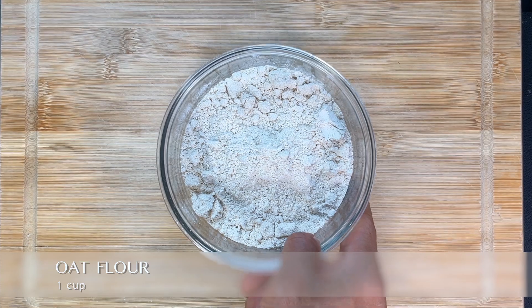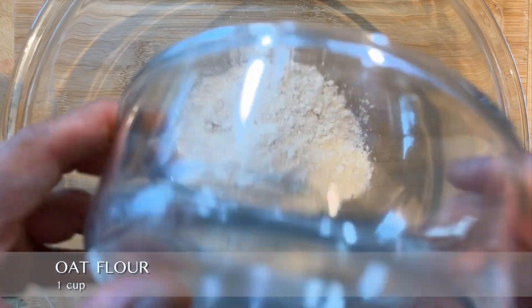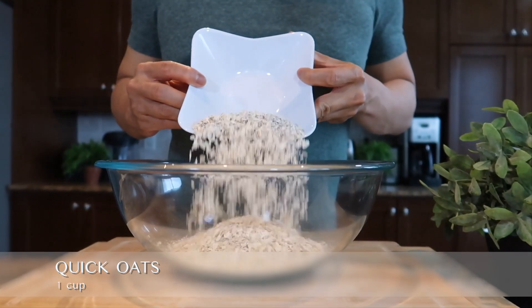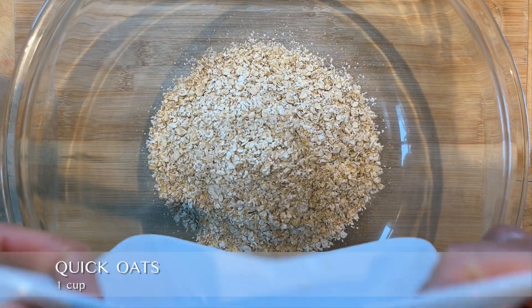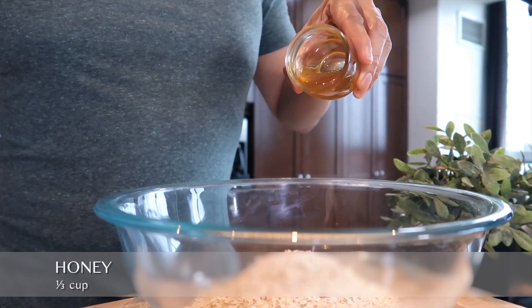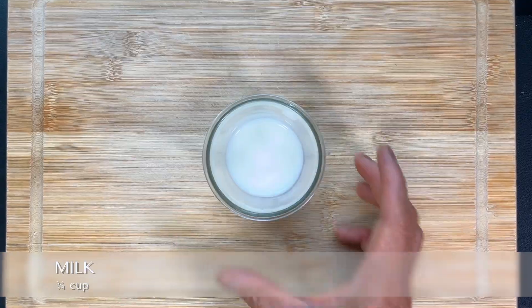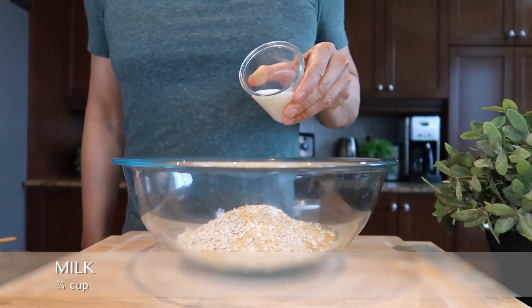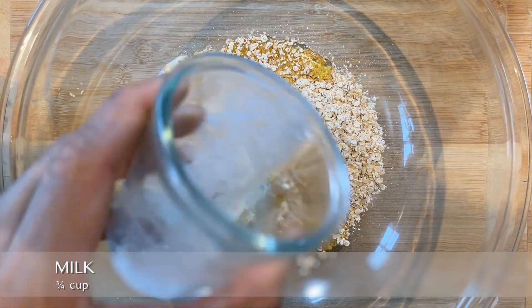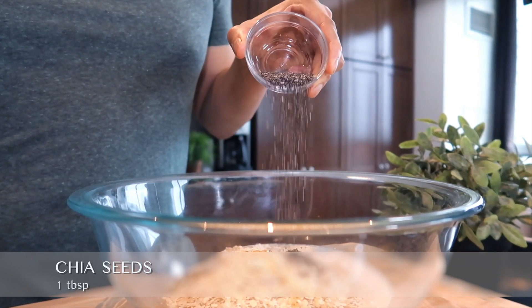Using a large mixing bowl, combine one cup of oat flour, then add one cup of quick oats to give it a bit of texture. Add one third cup of honey for some sweetness, then three quarters cup of milk for some moisture — you can add a bit more milk if the batter is still too dry. Now add one tablespoon of chia seeds for that omega-3.